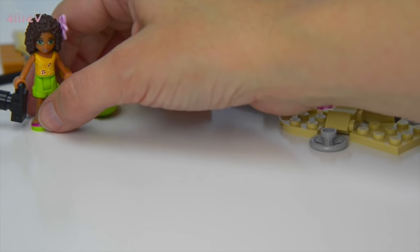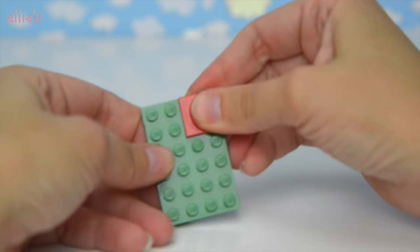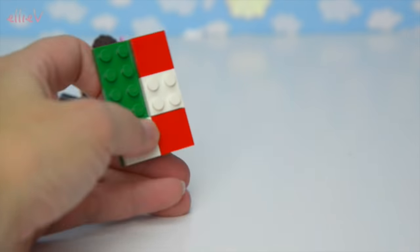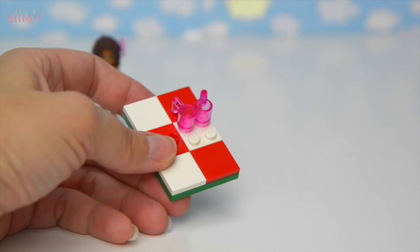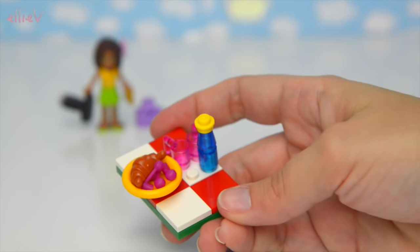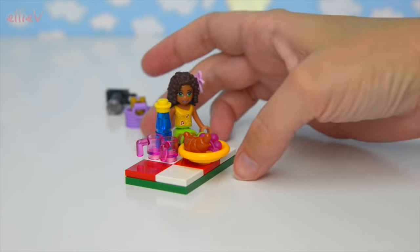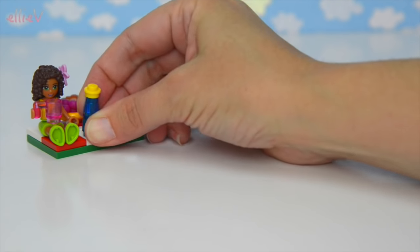We'll put Andrea over here in the corner and clear these pieces away and start building. First up we're going to alternate our whites and reds to make a picnic blanket. There's our picnic blanket, and we have two pink cups and a blue lemonade bottle with a yellow cap - really cute. On the plate we have some cherries and a croissant, ready for a delicious picnic next to the little river. It looks absolutely delicious and Andrea can sit quite nicely on the side.